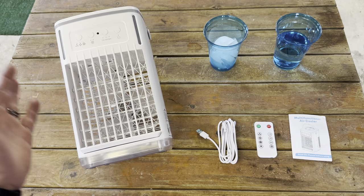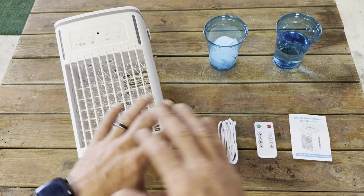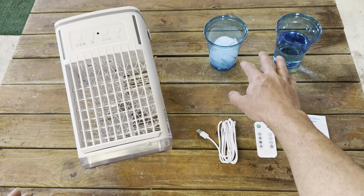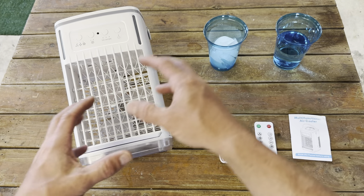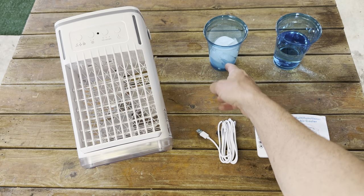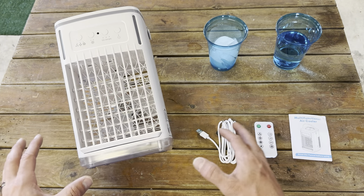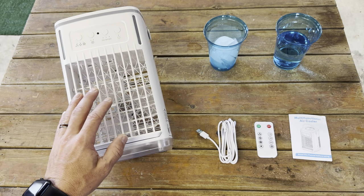This is everything that comes with it. This product was a gift sent to me by the company and it's compensated for this video, but I want to show the full effect of this. We'll add some ice water to make it really cold — you can just add water and it'll have a cooling effect, but if you really want it to be cold, you do the ice water. So we're going to put that in the top. This thing also works in different functions.